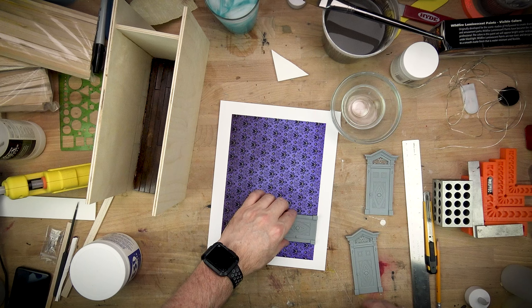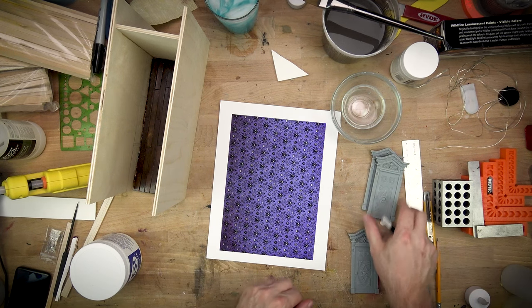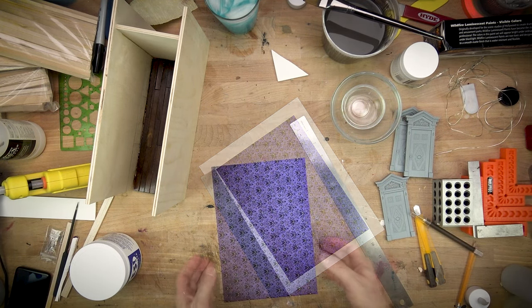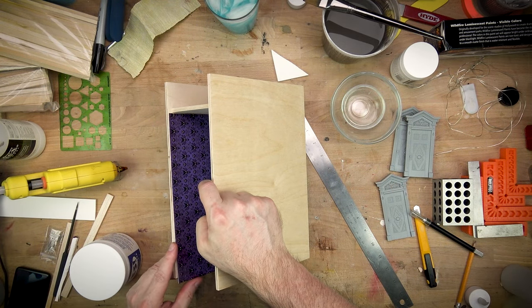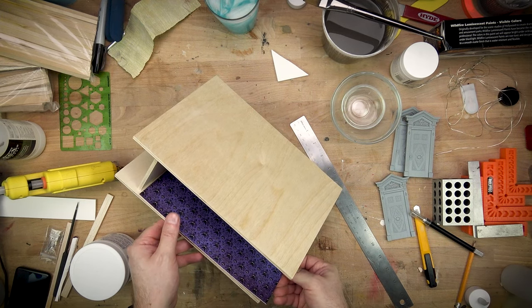The next thing I needed to do was create the wallpaper, and I actually changed the wallpaper partway through and went to something I created rather than something I scraped off the web. The doors are resin printed and I wanted to make sure that the scale of the wallpaper really matched to the overall scale of the doors.